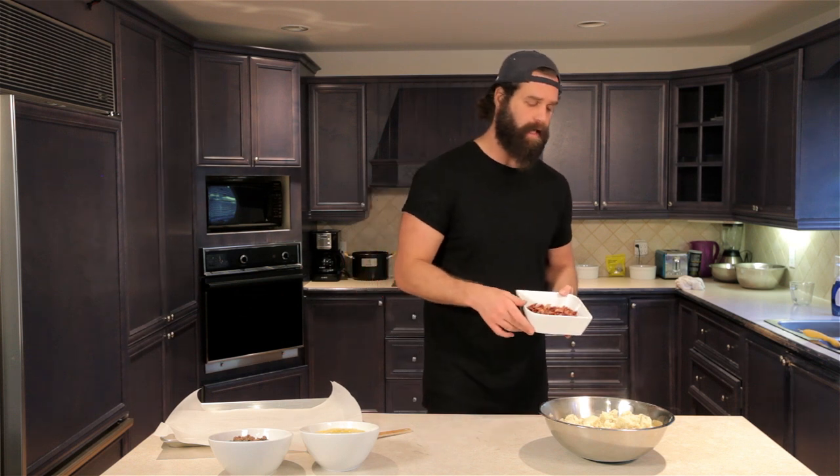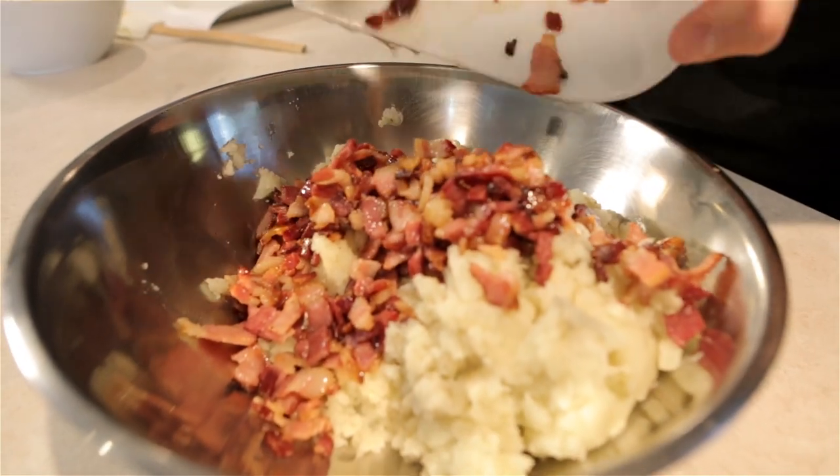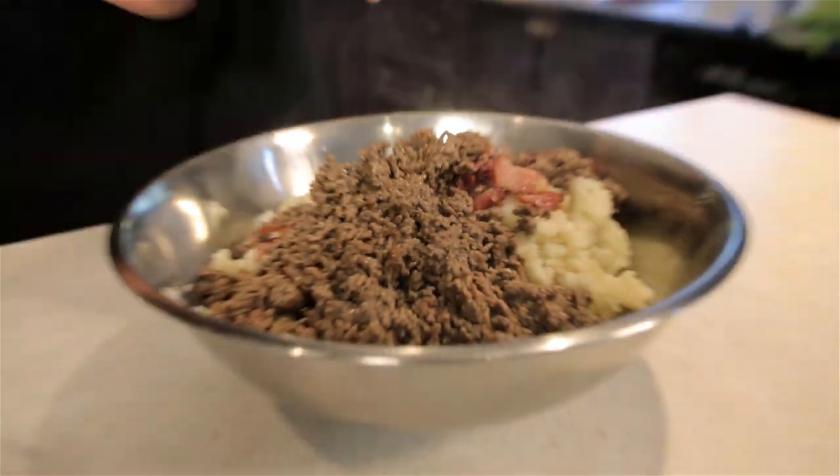Bacon isn't something you'd normally expect in a shepherd's pie, but that's just general human beings — since the beginning of shepherd's pie there should have just been bacon in from the beginning. Got our beef over here — I want to warn you guys that this is where you get selective, okay?